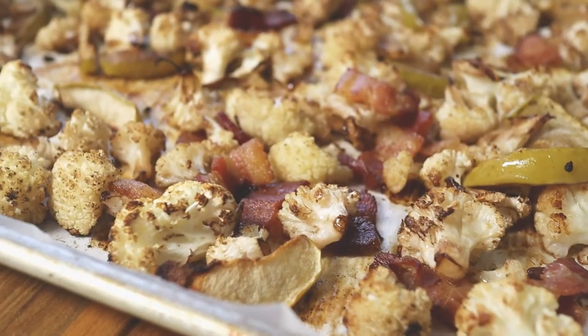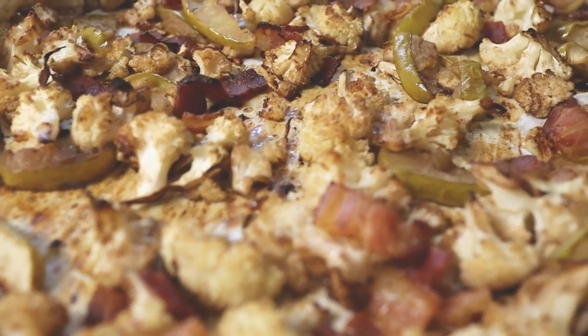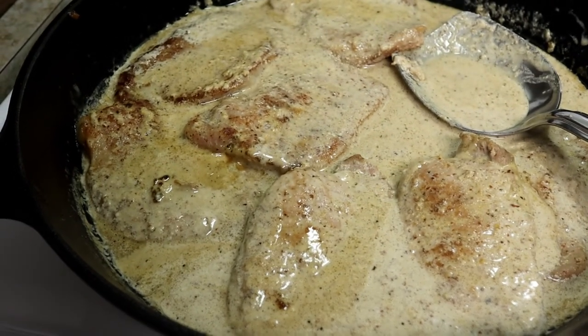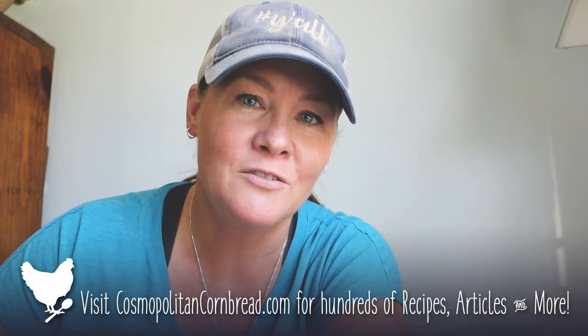It is absolutely amazing — the flavors go together so well. When I made this the other night I served it with my creamy mustardy pork cutlets. You can find both of these recipes on my blog cosmopolitancornbread.com and I will link them both down below. They have all of the measurements, all of the details, and free printable versions of those recipes.